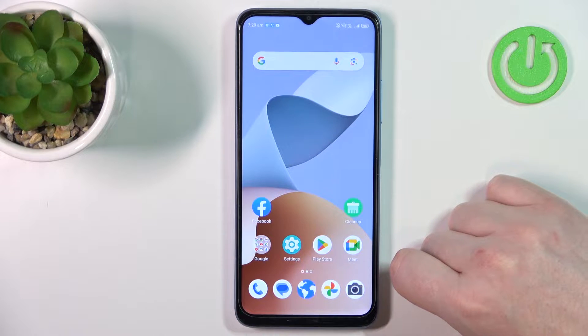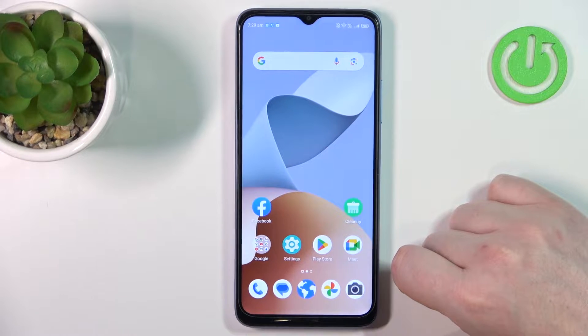Hello! In this video I want to show you how to set up ZTE Blade A54 for a senior person.